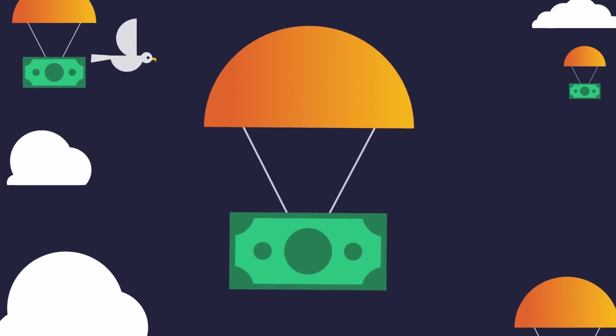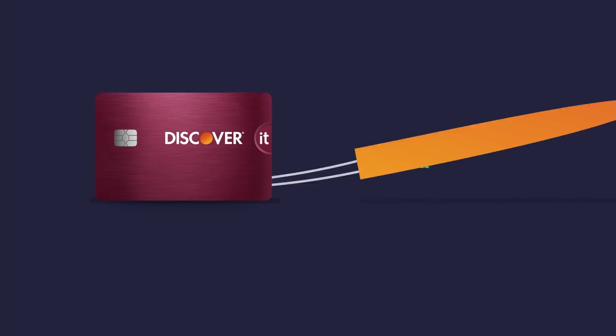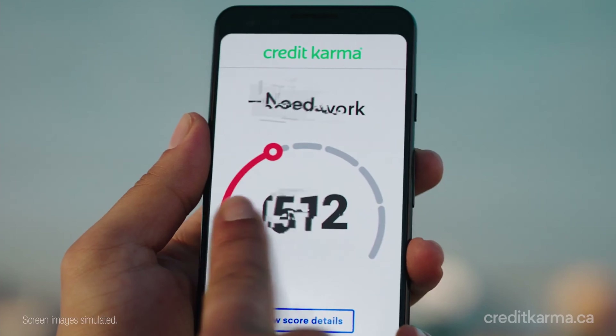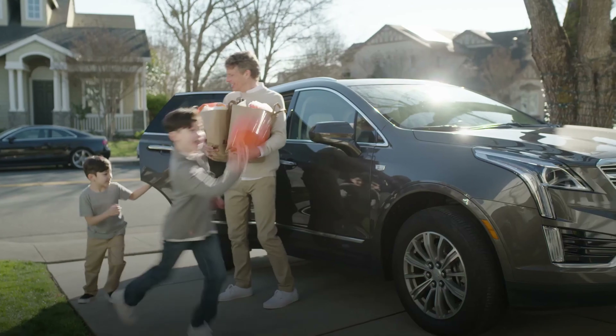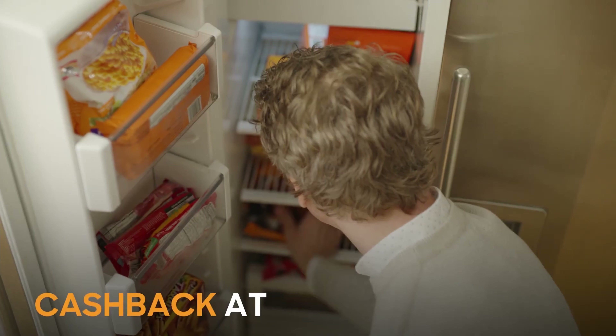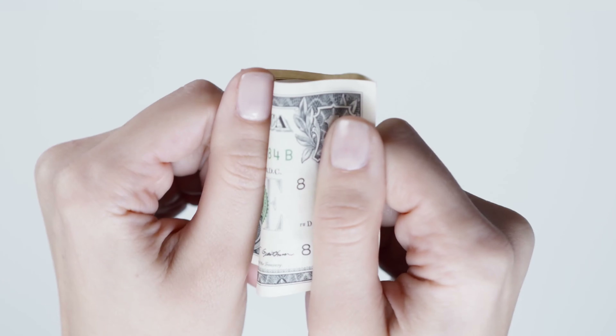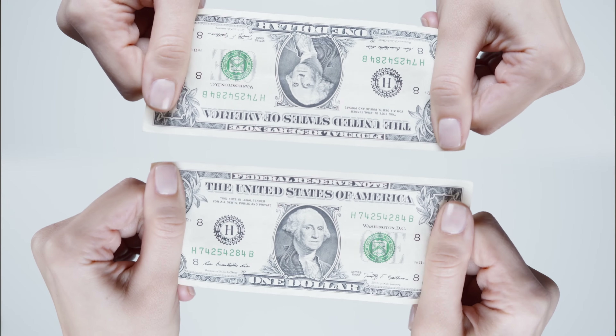This card actually gives you the ability to earn rewards, which is impressive for a starter card. So on top of building credit, you'll be able to use your cash back earnings to lower the cost of everything that you purchase. And Discover also gives you an intro bonus by doubling the cash back that you earned in the first year.